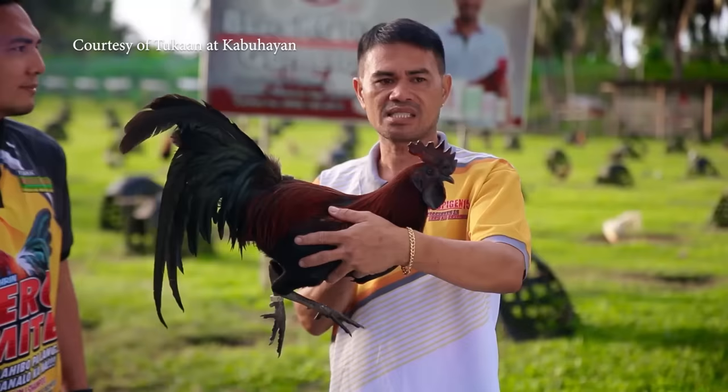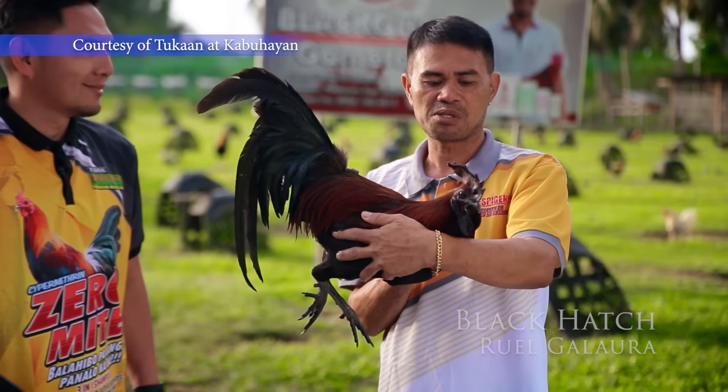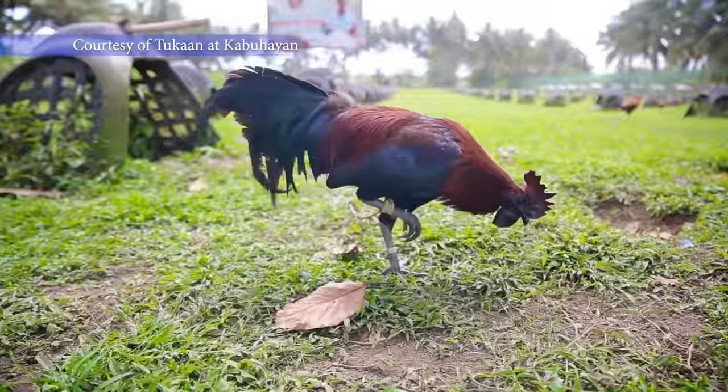Kwentuhan mo naman kami dito sa linyada na hawak mo ngayon. Itong hawak ko ngayon ay isang black hats na dinevelop ko. Usually, composition ito ng hats at mil sims black.